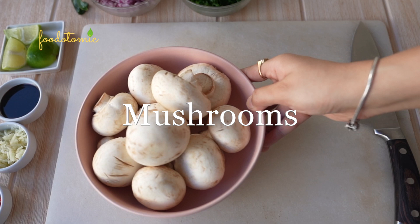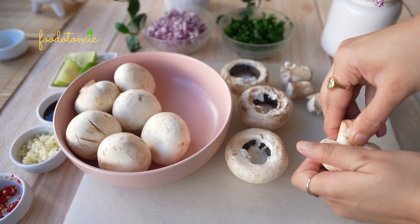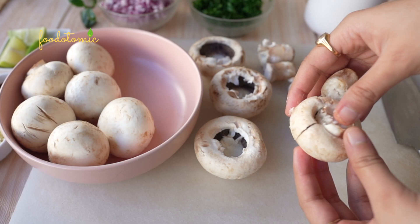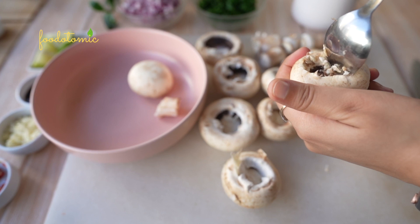Let's start by prepping the mushrooms. Clean the mushrooms and remove their stem. You need to be careful and gentle while performing this step. If you apply too much pressure, you can damage the mushroom cap and they won't be able to hold the stuffing, or if you break them midway, it will be difficult to empty them entirely. Gently push the stem from the bottom so it comes out clean.